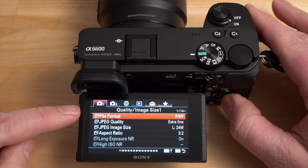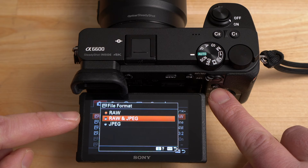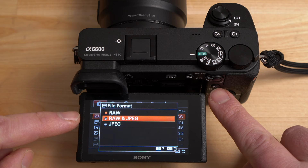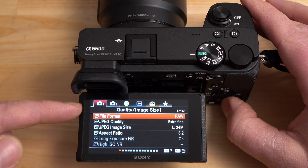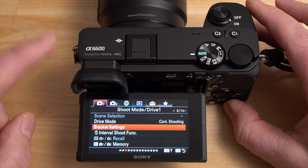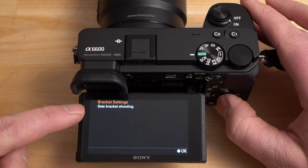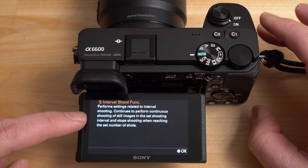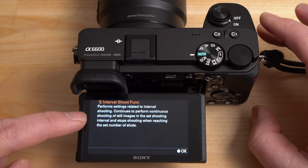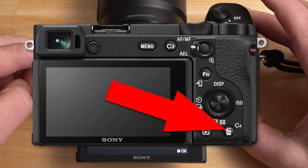On tab 1 you have different file formats — you can shoot RAW, JPEG, or RAW plus JPEG. One quick tip: if you plan on sending files using the Imaging Edge software and want the original files to transfer, you must shoot in RAW and JPEG or JPEG mode. If you're not sure what a feature does, press the garbage can / custom 4 button on the bottom right — it'll give you a description of the feature. For example, selecting interval shooting function and hitting that button tells you it performs settings related to interval shooting. Very useful when exploring the menu.